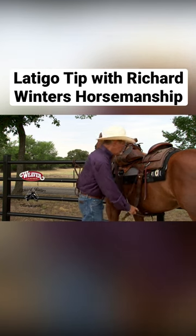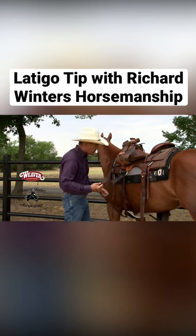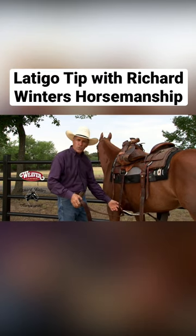What are we going to do with this long latigo after we pull it off of this cinch? I see people drape it over their saddle, do a lot of different things, and it's all twisted the next day.